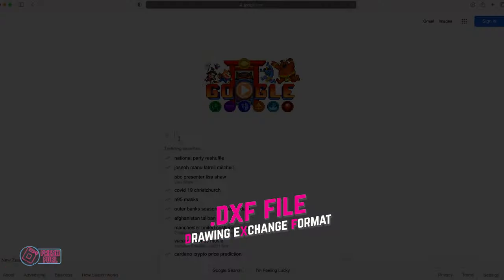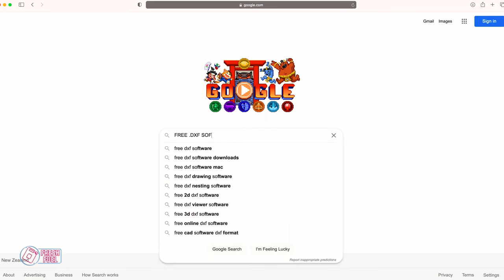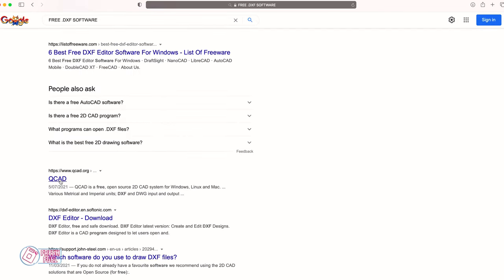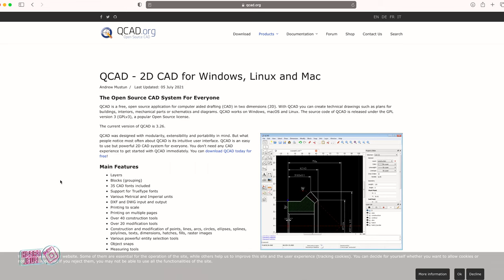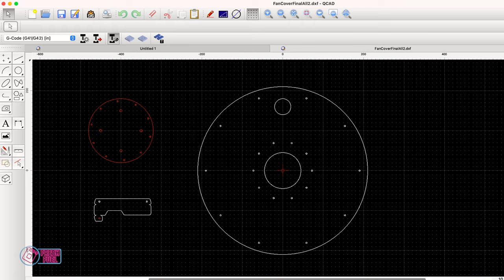I didn't know what a DXF file was, but I came home, plugged into Google, looked up free DXF software, checked reviews, and found something called QCAD. After a number of evenings and a lot of googling and YouTube, I managed to convert what I'd made out of cardboard into a DXF file that I could take around to the sheet metal guys.